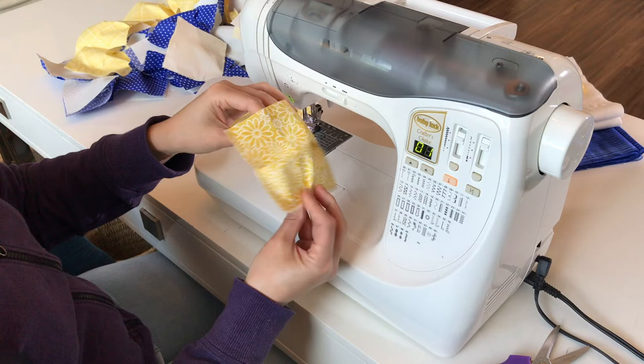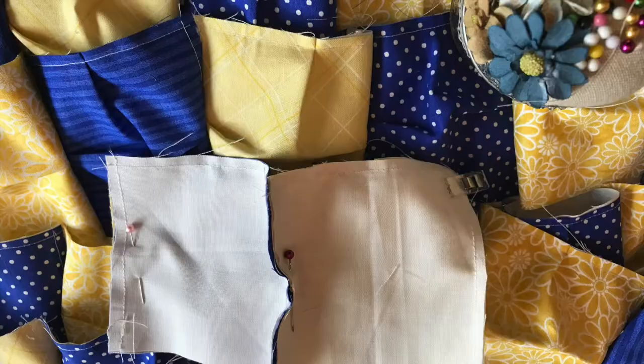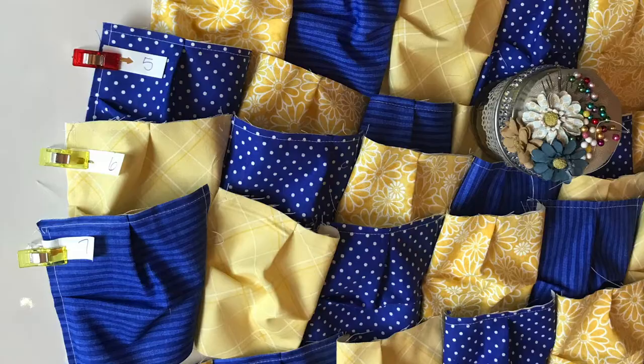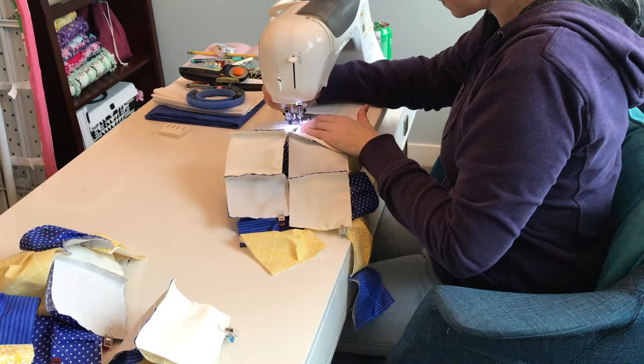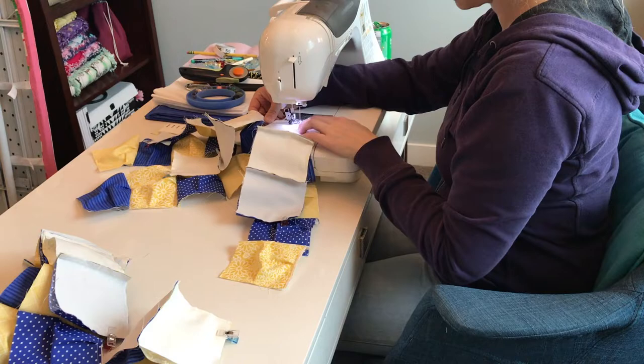Now that we have done all three sides it'll look like a pocket. Take all of your pockets, organize them, and lay out your quilt the way that you want it to look. Make sure that you pin all of your pieces with the open pocket facing in the same direction as well as all of the right sides together. Once you've done this, make sure to number all of your rows that way you will know what row goes where once you have all of your rows sewn together. My favorite way to sew a whole bunch of these together quickly is by chain stitching.